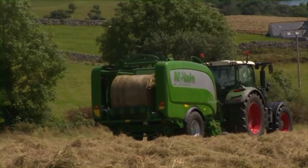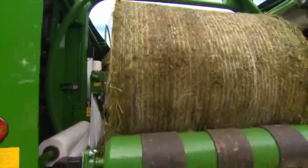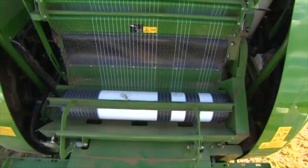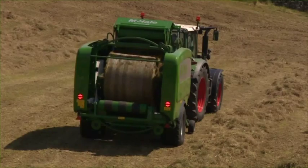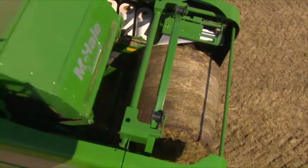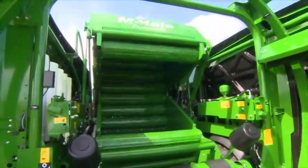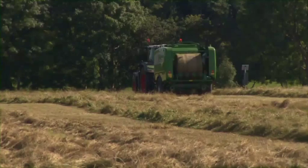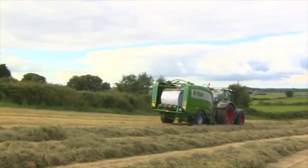One of the most significant features of the McHale Fusion 3 is its patented bale transfer, which delivers higher output and superior reliability. During operation, once the bale is formed, the machine pauses on the swath, allowing the net to be applied. The bale chamber splits horizontally, raising the top section upwards while the lower section tips rearwards simultaneously, ejecting the bale into the wrapping ring. This patented system means the bale passes directly from the bale chamber into the wrapping position, eliminating additional handling between the baler and wrapping system and reducing time and the possibility of handling errors.